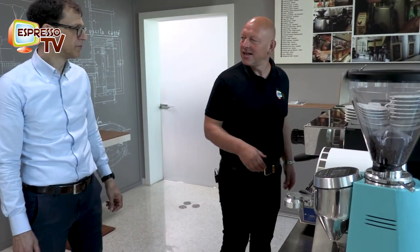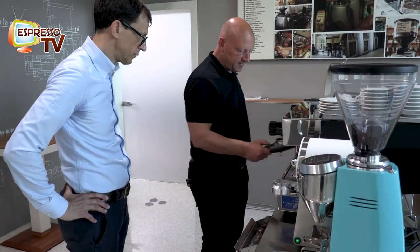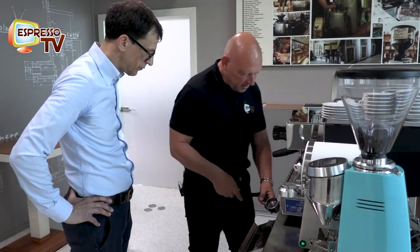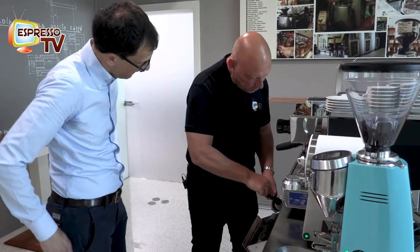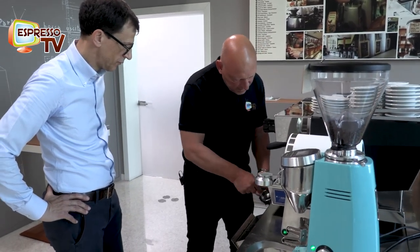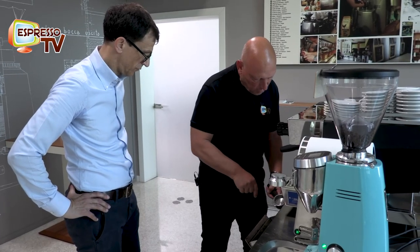That's a classical Italian blend. And really the machine is also super nice in the handling. What, in your opinion, makes the difference between flat burrs or conical burrs? Is there any preference?